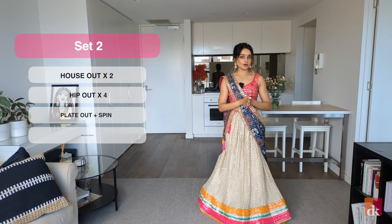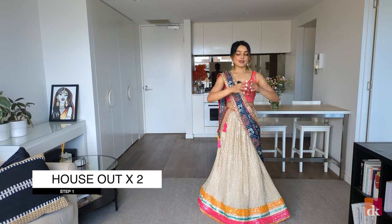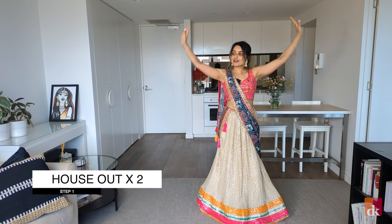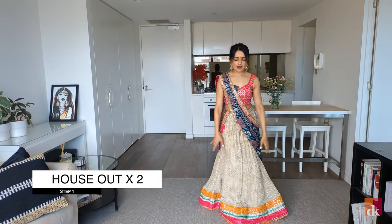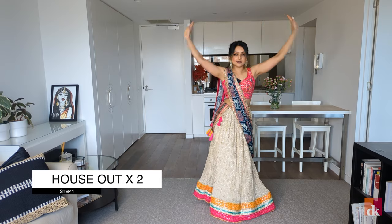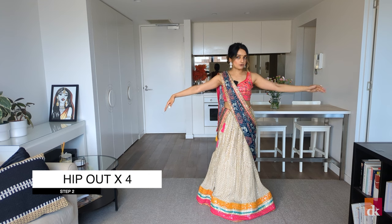Set two is the chorus and it has four steps in it. The first one is house out. All I'm doing here is I'm bringing my hands up into a house movement and then I'm bringing them to the side out. So I go house out, house out, and I'm just kind of bopping on the spot. My weight is on my right leg here.